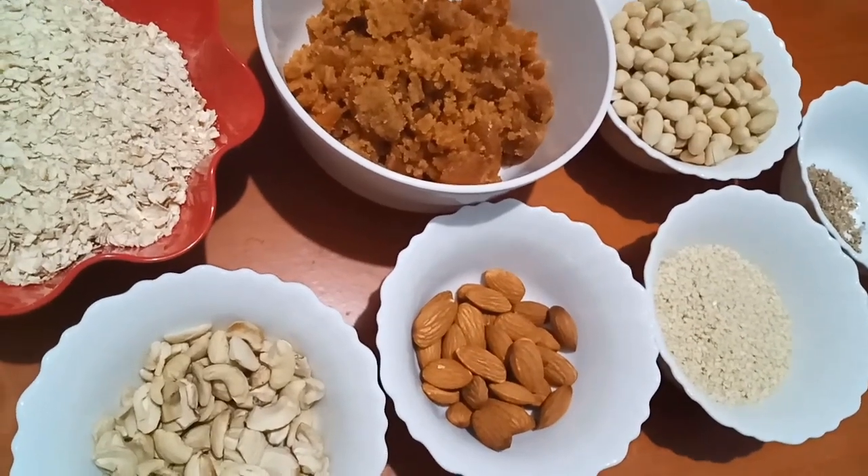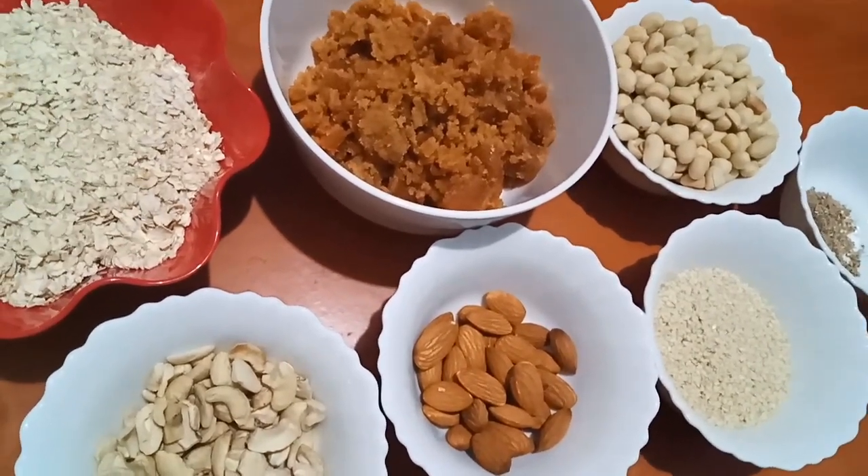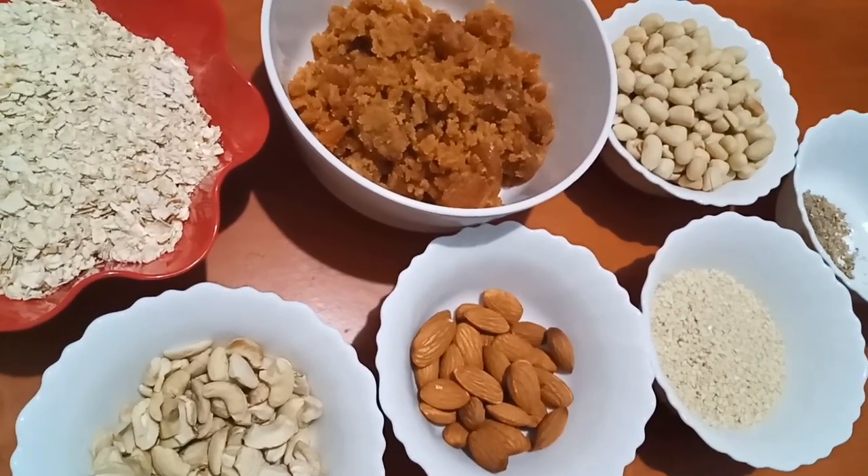Hi friends! Welcome to Julina's Kitchen. Today, we are ready to make oats.